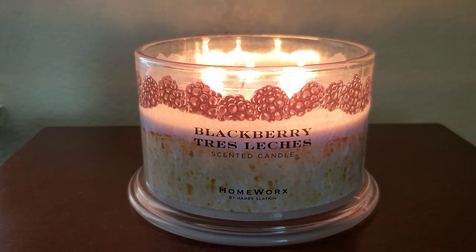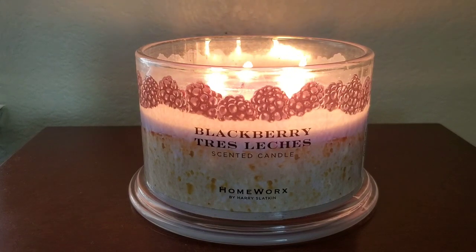Personally I despise — loathe even — tres leches. I've had it several times throughout the years during holidays, like Mother's Day, Christmas, birthdays, and weddings, and I just don't like that moist texture. I like how this candle smells though, even if it is an authentic tres leches smell to me. The blackberries are not as sweet as strawberries or raspberries, but strawberries and raspberries can come off smelling a little artificial at times, and this blackberry scent doesn't smell artificial to me.